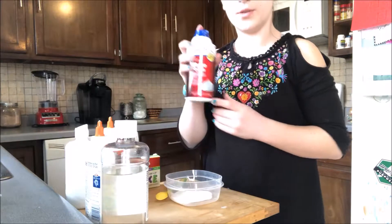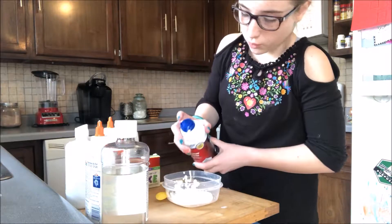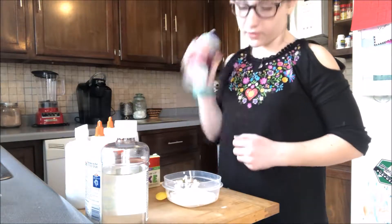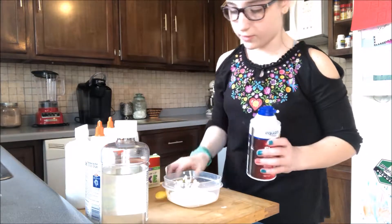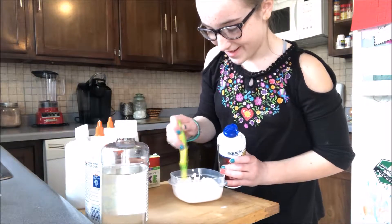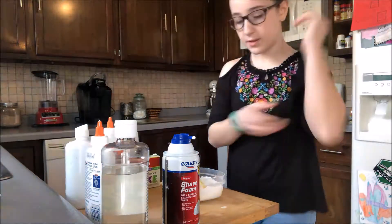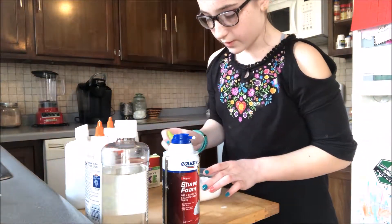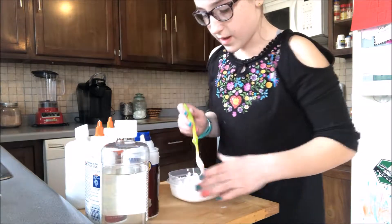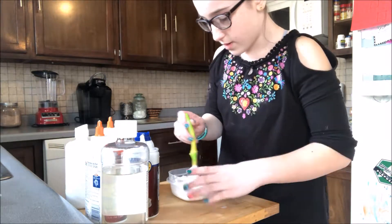Next we're going to add shaving cream. I forgot to shake it up — I do that every time, and it comes out really weird. I'm going to mix that in a little. Let's add that in. It kind of expands when you put it in — it comes out small and then it goes big. It's pretty cool.